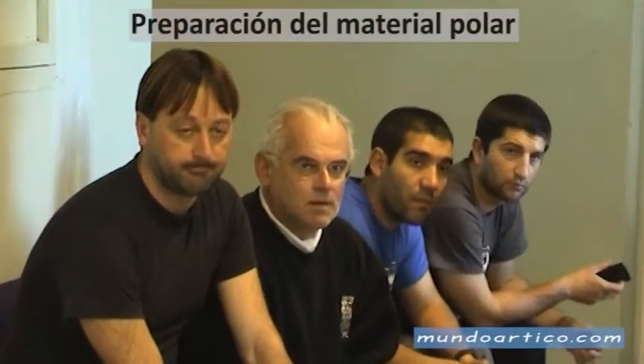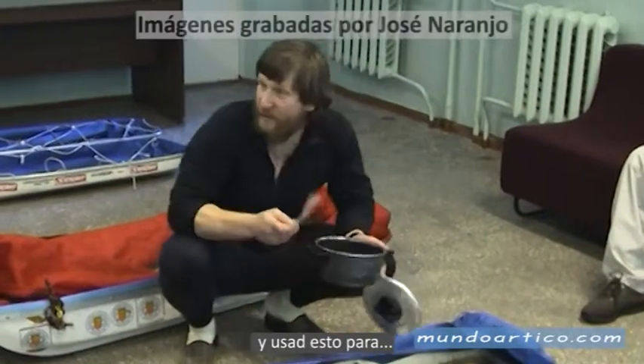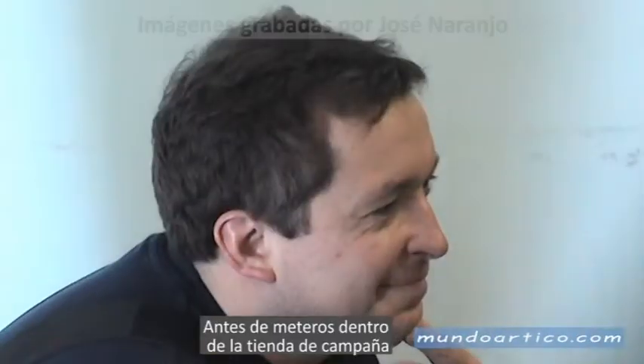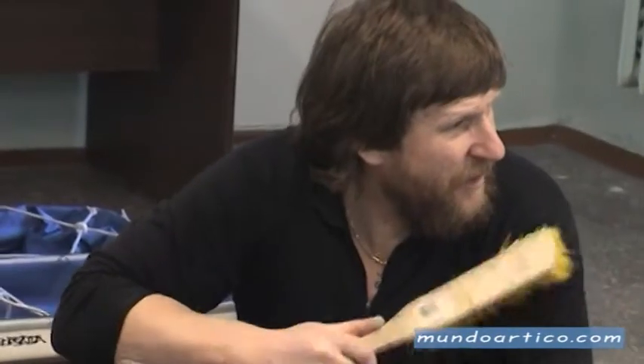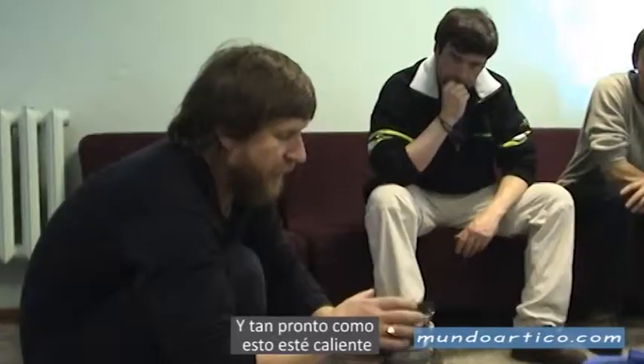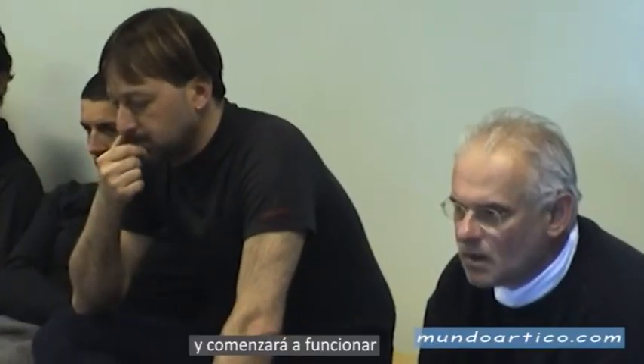I'm going to put the pot in here and use this one. Before you go inside the tent, you can clean your clothes from the snow. In the morning, it's very useful to clean the ceiling before you start the stove. As soon as it gets warm, you can open this one and Primo starts.